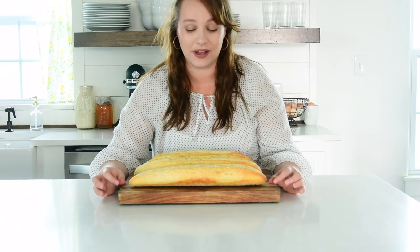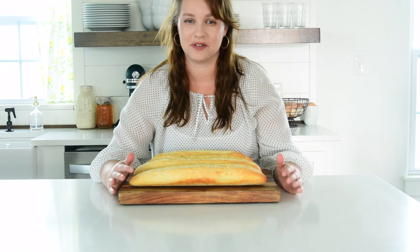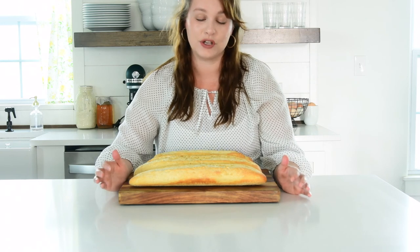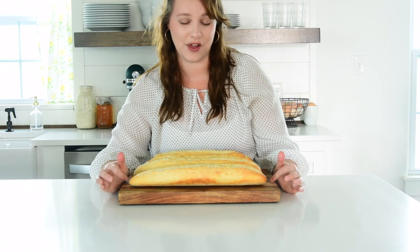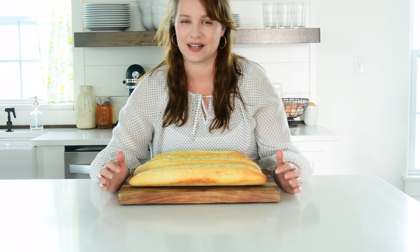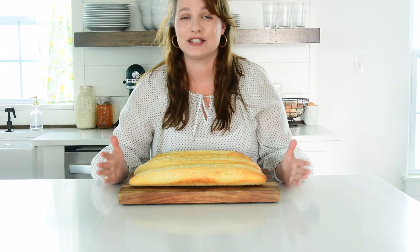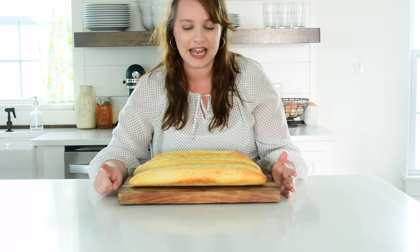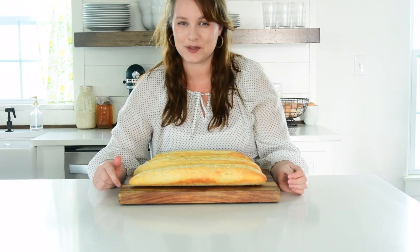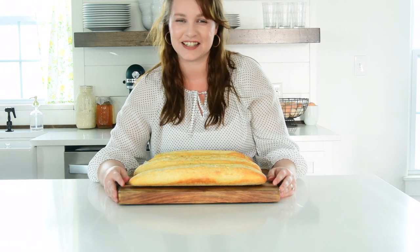I bake it a lot — we have baguettes just like this for breakfast a lot now. I will do everything up to the very last rise and then put it in the refrigerator and let it rise overnight, which is more of a bulk fermentation like how you would do a traditional sourdough, and then I will score it and cook it first thing in the morning for breakfast. So it's a pretty quick thing to get in the oven on a regular weekday, and it is super yummy. I hope that you guys liked it. If you want the recipe, I will make sure it is written out in the description box below, and if you guys have any questions, feel free to ask. I'll see you guys next time — thanks for watching.